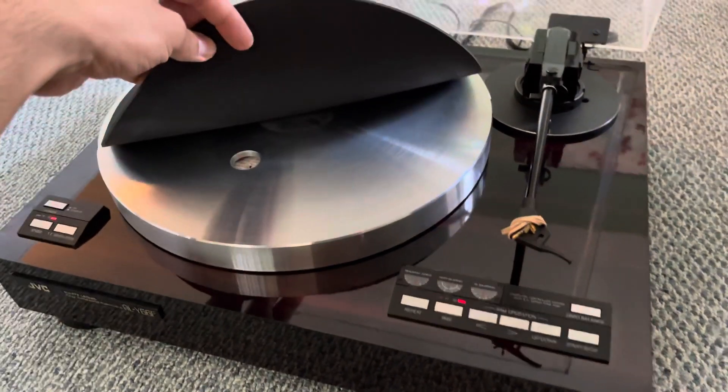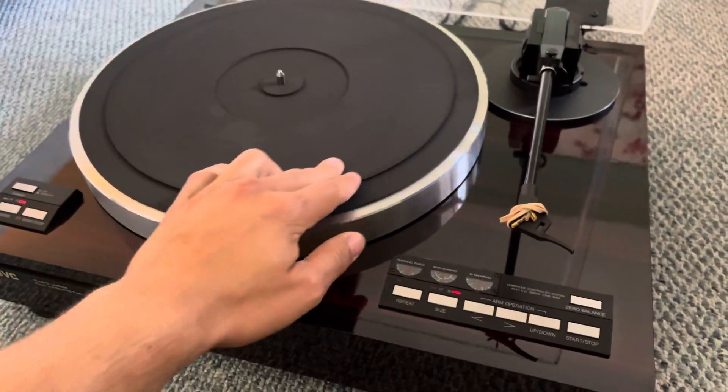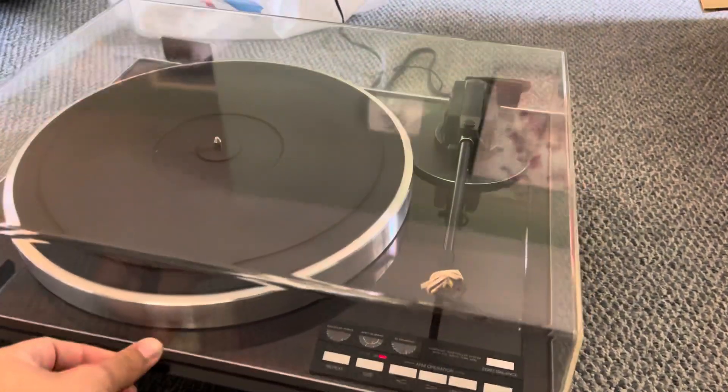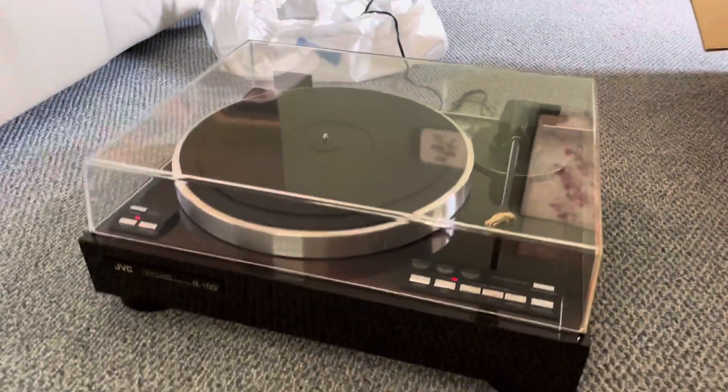If you like to see underneath, the metal's in perfect shape. Very, very heavy platter. Great, great condition. So here it is.